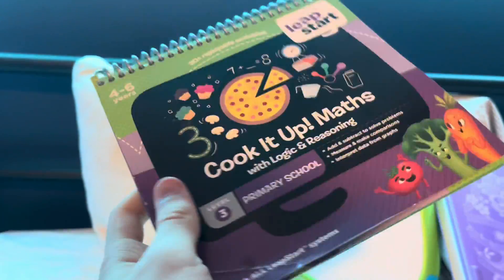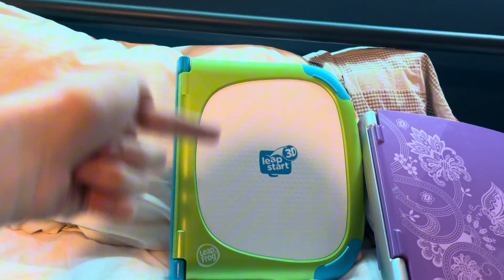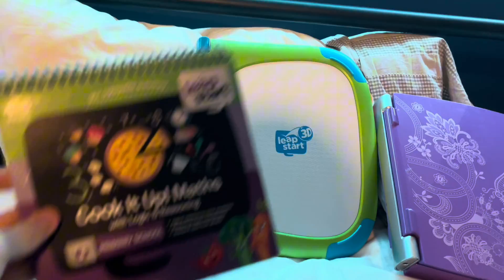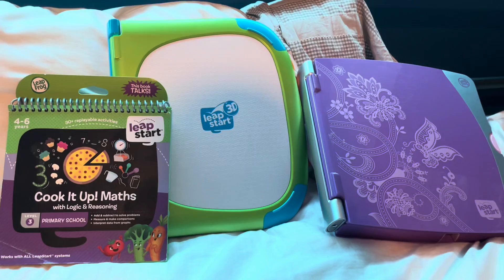Got any new notebooks or anything for the LeapStart? One downside is that you have to actually manually download it through software, and this is the full guide on how to do so. This guide works even if you have the LeapStart 3D or the original one, so let's get started.